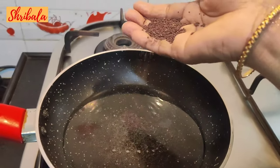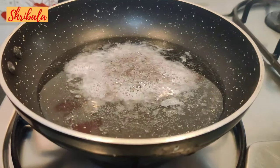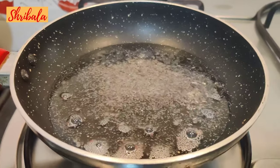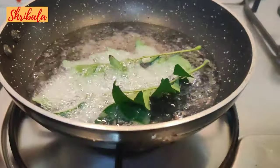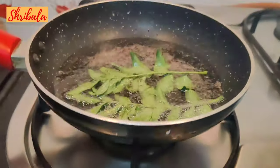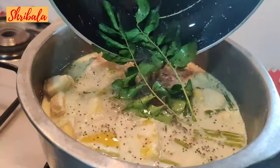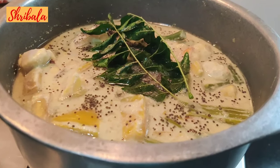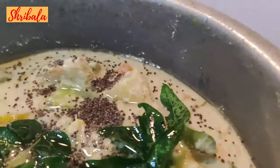Then I am crackling the mustard seeds — the key difference between a Kerala avial and Tamil Nadu avial is the seasoning and, of course, the selection of roots and vegetables. The next important thing in a Kumbhakonam avial is that the curry leaves are not taken off the stalk; the whole sprig is added. I am going to pour the seasoning on top and gently leave it without tossing, so that the flavours absorb nicely. I will leave it like this for now.